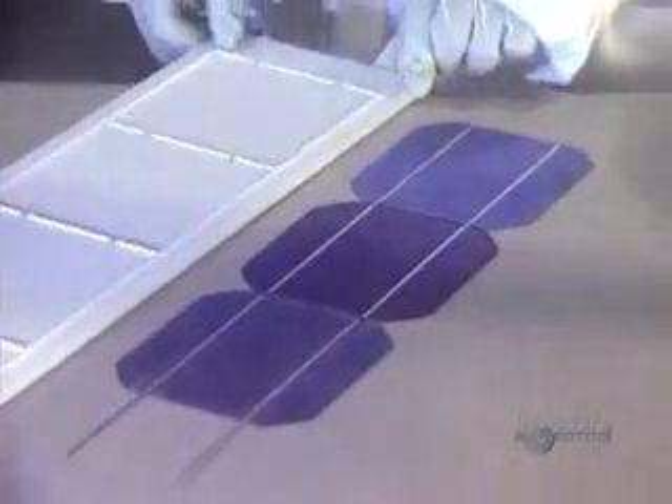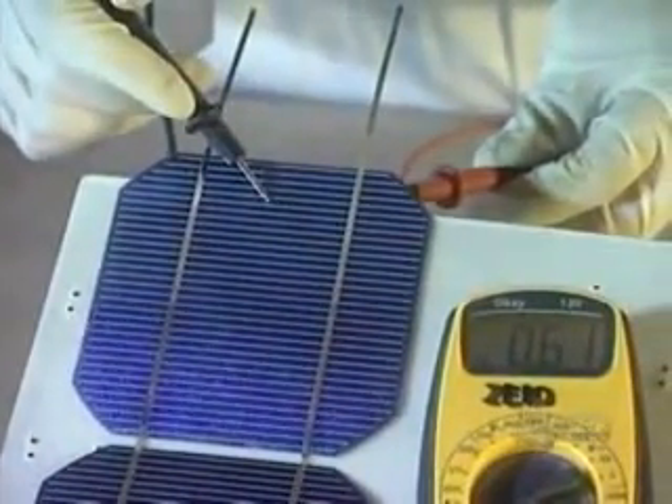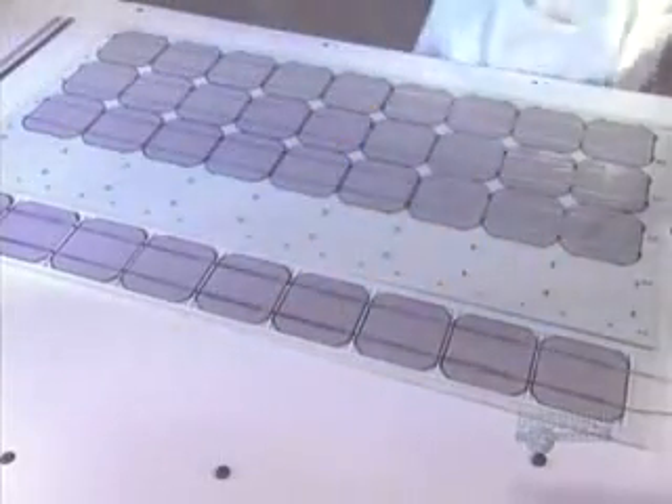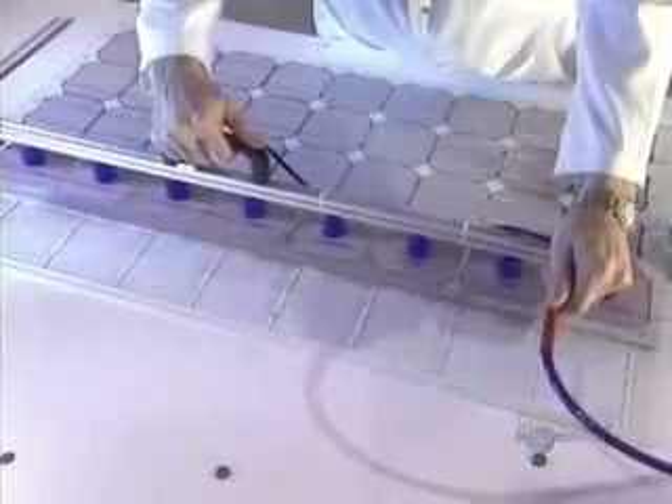Modules are assembled end-to-end. They have to be handled with great care. Using a voltmeter, the voltage of each module is verified. At this stage, it's easy to remake a solder connection if there's a problem. If the voltage is adequate, they use suction grips to make handling of the nine rows of modules easier and to keep them clean.